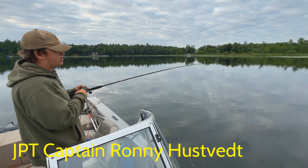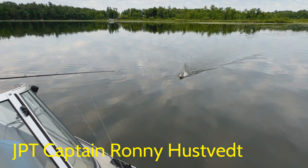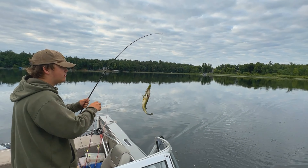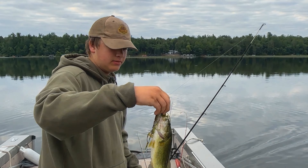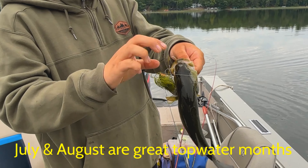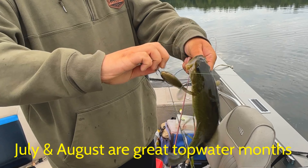We're out here fishing some topwater, and right here this is not too bad — it's a large amount. Just gonna quickly unhook it here.